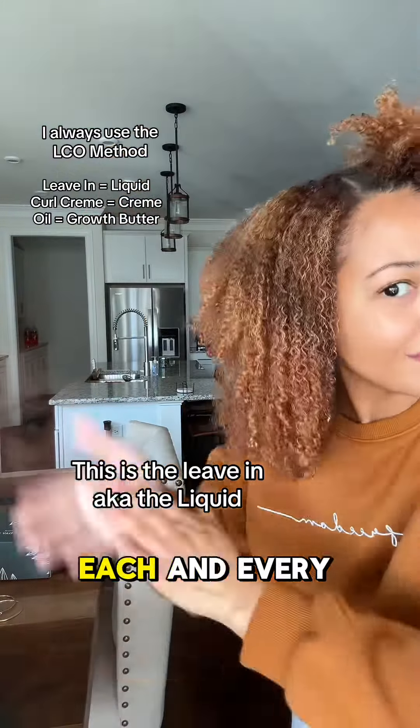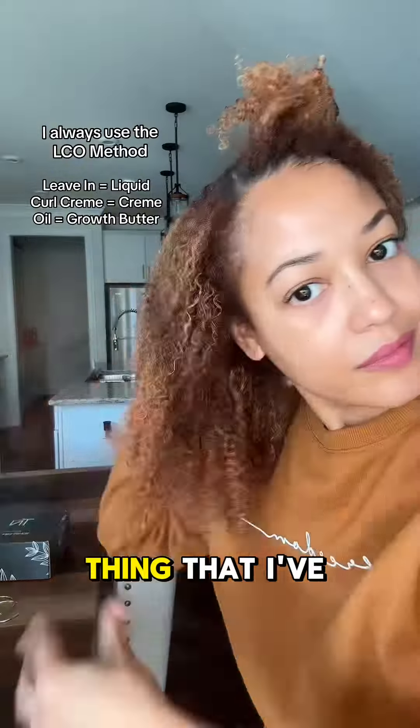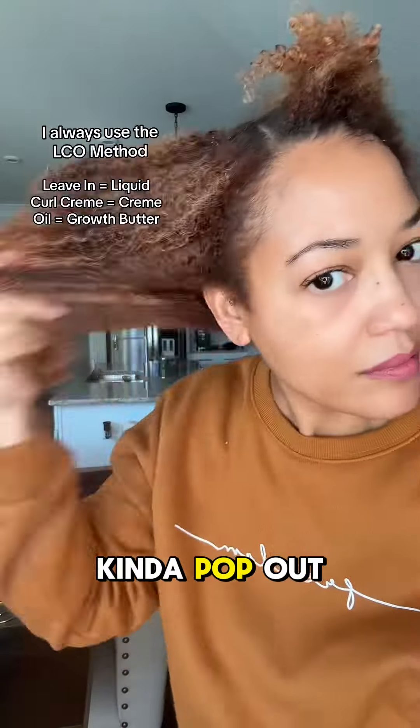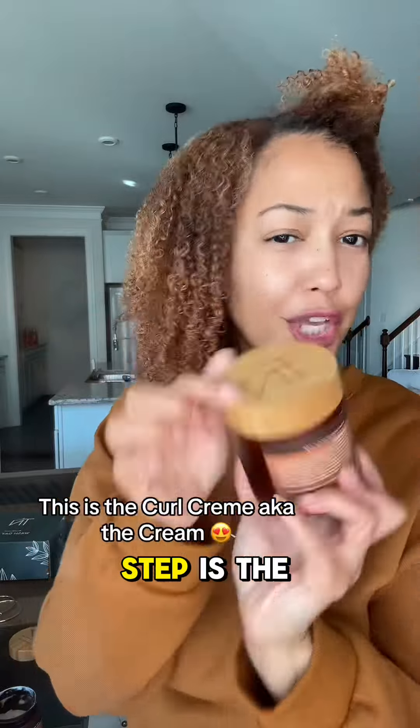Making sure that you get each and every little strand. I also do this little thing I've been doing for like the past decade — I twist my hair back like this, and you'll see my curls just kind of pop out. You see that? Okay, so the next step is the curl cream.